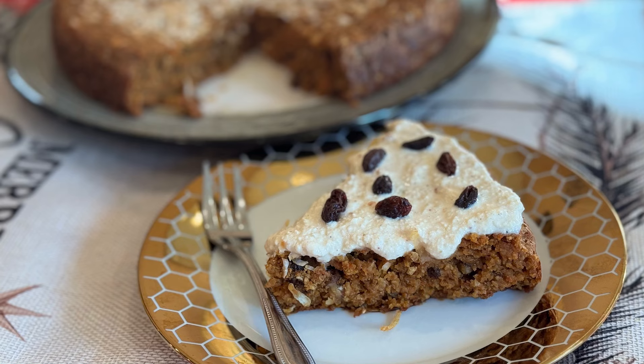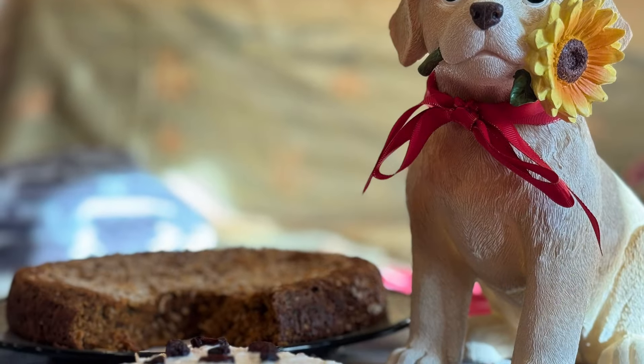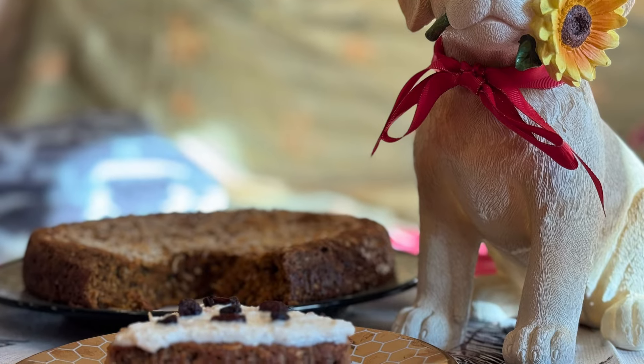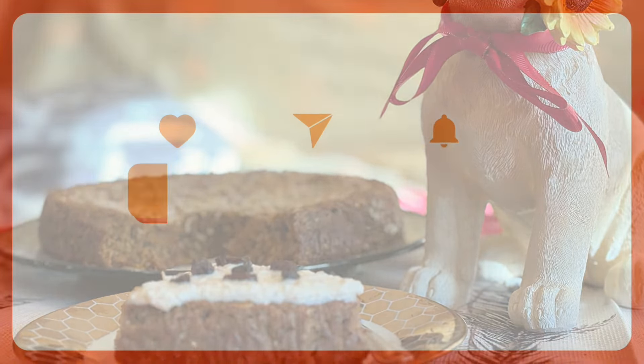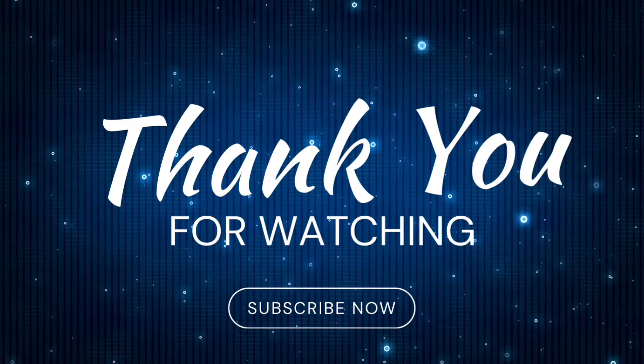I wish I could share this with you right now. If you like this recipe, don't forget to like, share, and subscribe. More holiday recipes are coming soon — thank you for watching!